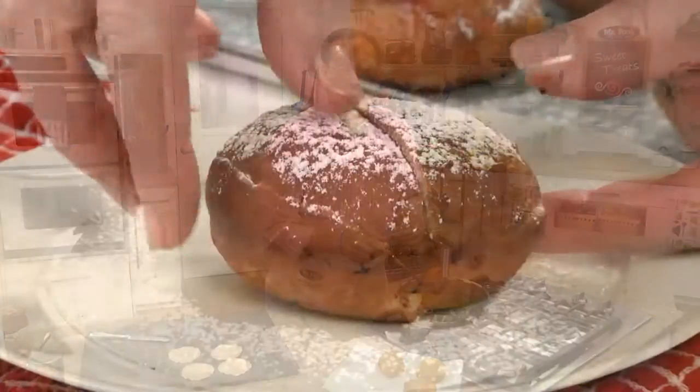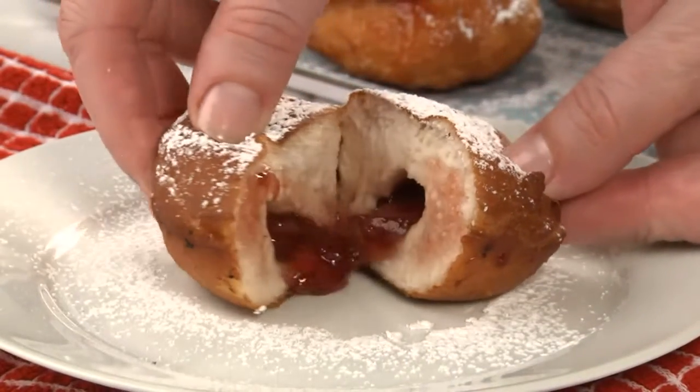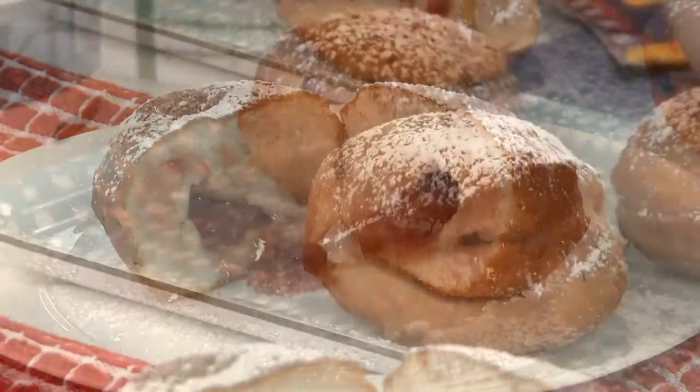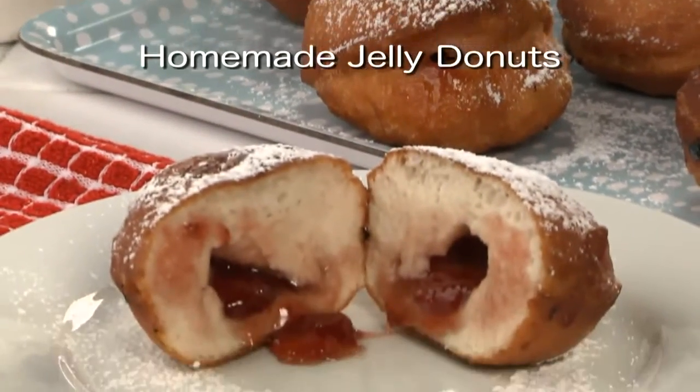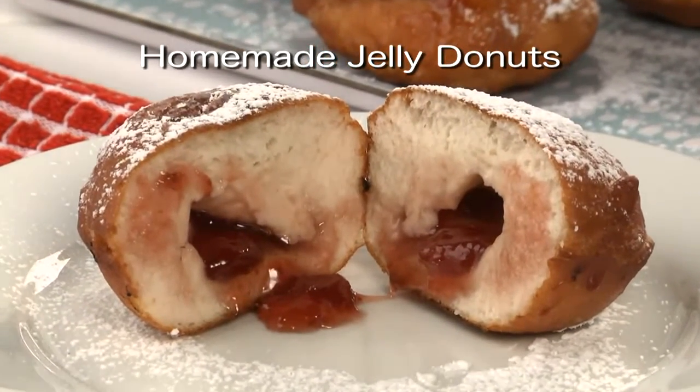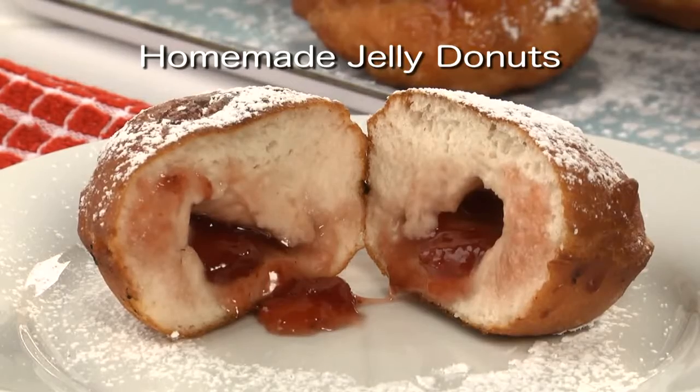We finish them off with some powdered sugar and they're ready to enjoy. There's nothing better than hot donuts brimming with a fruity filling. To get the recipe for our homemade jelly donuts, all you need to do is head over to our website. They might be a bit messy to eat, but that makes them even more fun.